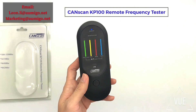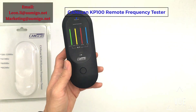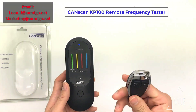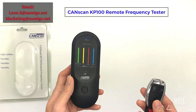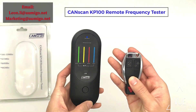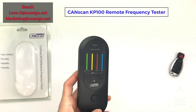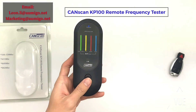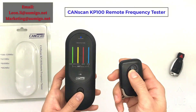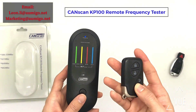Now press any buttons on your remote. This is a bank key remote — press this button. We can change to any other remote to test it. This is a Toyota remote key — press any button on your remote, it works fine.